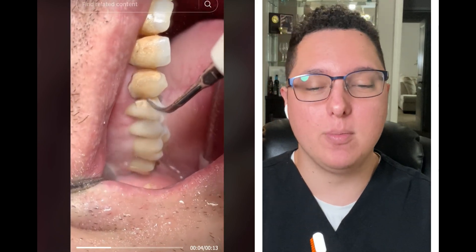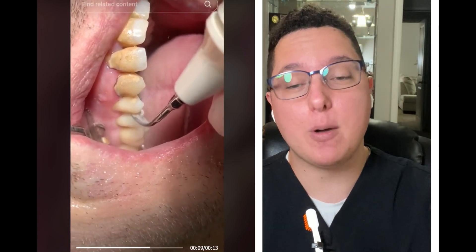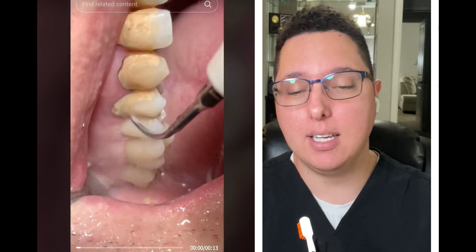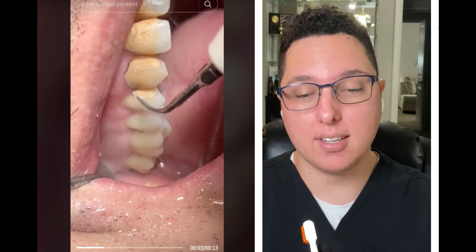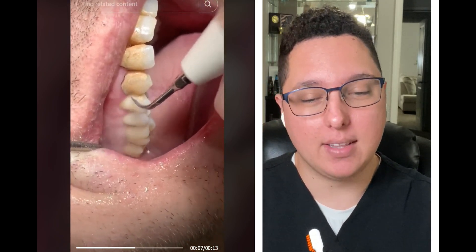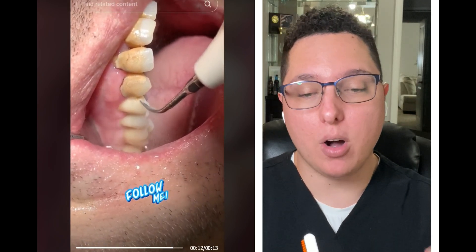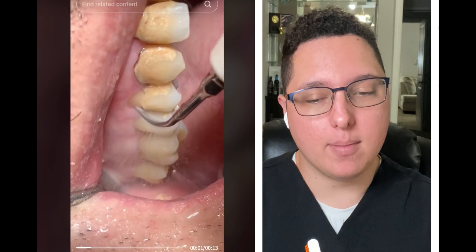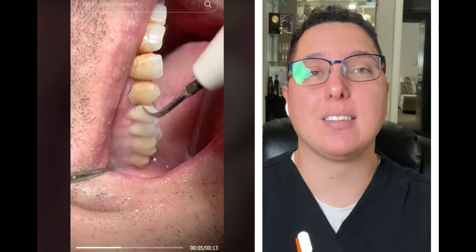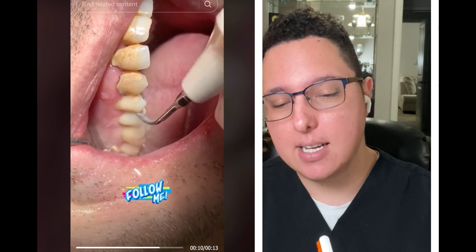They're using a Cavitron here, which is a machine that's very powerful and vibrates very intensely. You want to stay above the gum line with it because this instrument will cause a lot of damage below it. As you can see, they go right on that calculus. You can use this instrument on the enamel part of your tooth — it should be okay because enamel is very strong and the Cavitron doesn't affect it as easily compared to dentine, which is a lot softer.